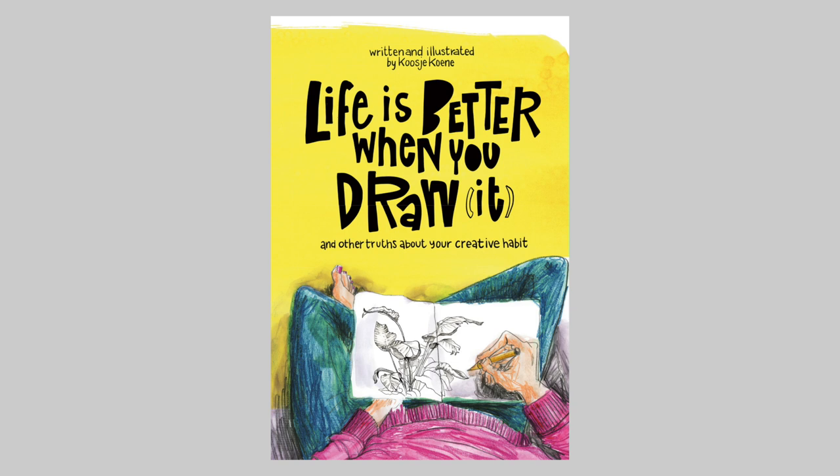It's almost out, almost ready for you to buy, and the link is below the video. And in the book there's a section about materials, and I often get questions about my materials.